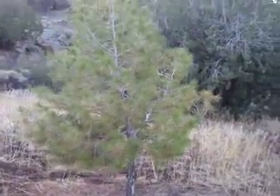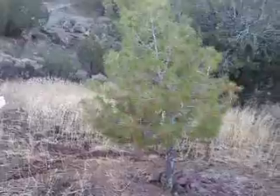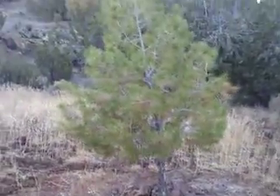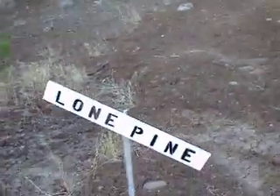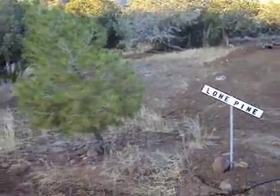It's called Lone Pine. This is a little pine tree that I've transplanted from up on the mountain just behind my house. It was one foot tall when I planted it, and now it's overhead. Hopefully it'll be good for shade someday. It's my only pine tree, so we call this Lone Pine.